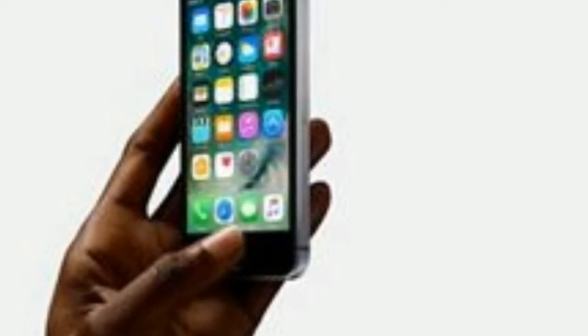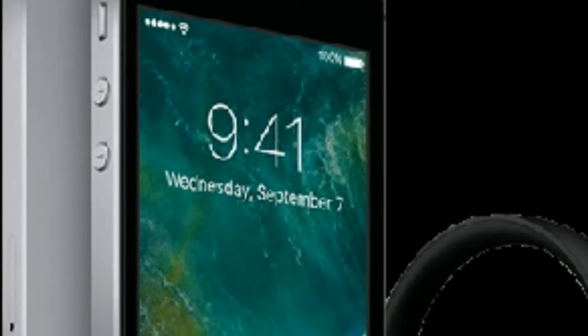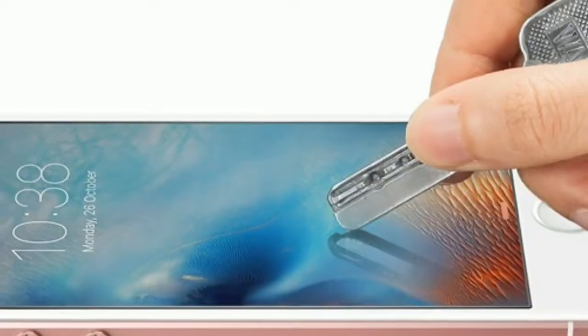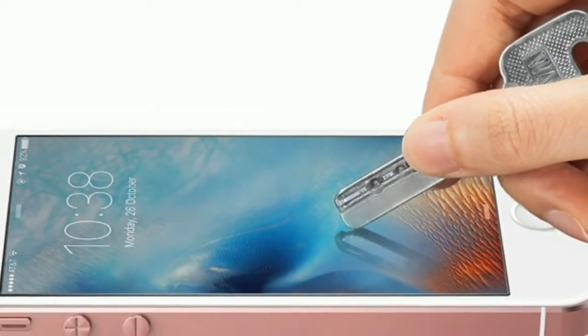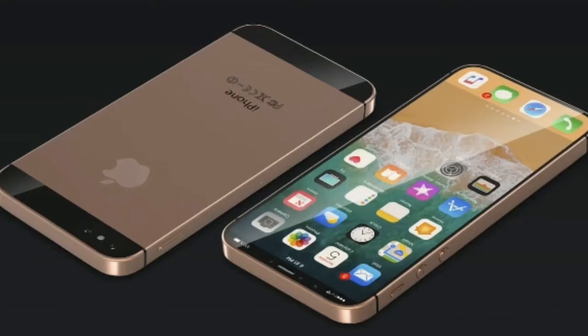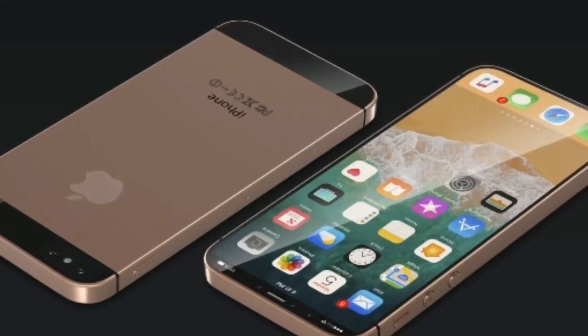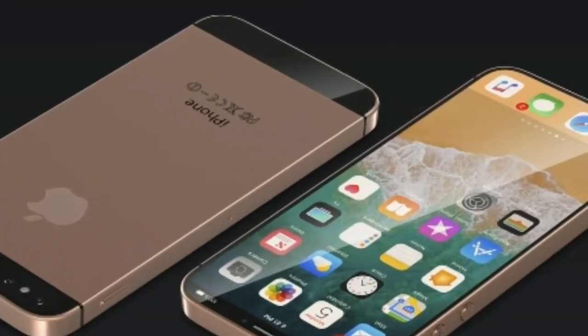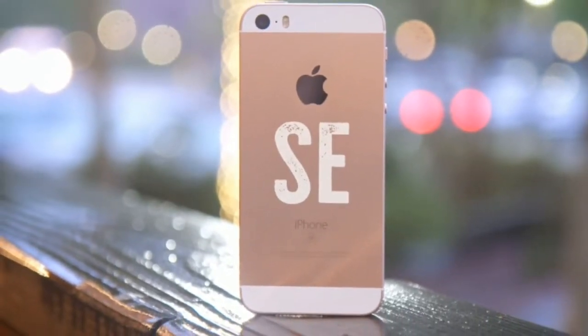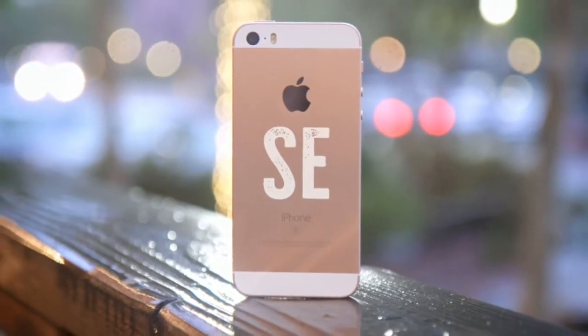One thing I didn't miss at all was 3D Touch. I still like the idea of a screen that has levels of pressure response baked right in, but I constantly forgot the feature was there on the larger iPhone, although it has got better over the years. While it would have been nice to have the option on the SE, it's not like I ever felt the experience was compromised by its absence. And when viewing Live Photos in the gallery app, a simple long press on the screen activated the mini video just fine.